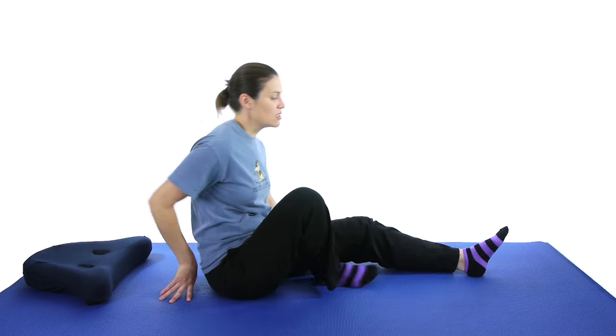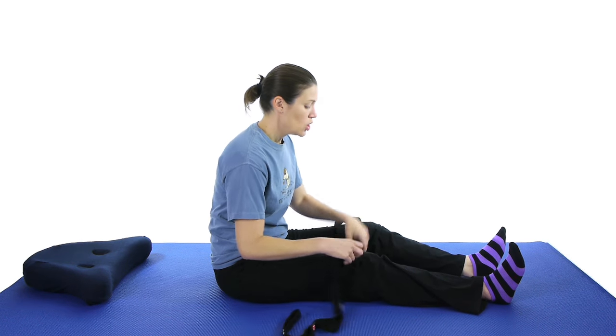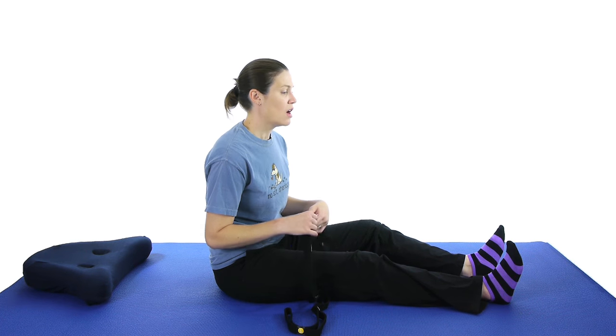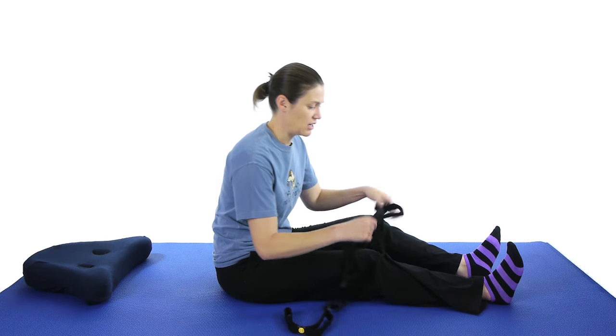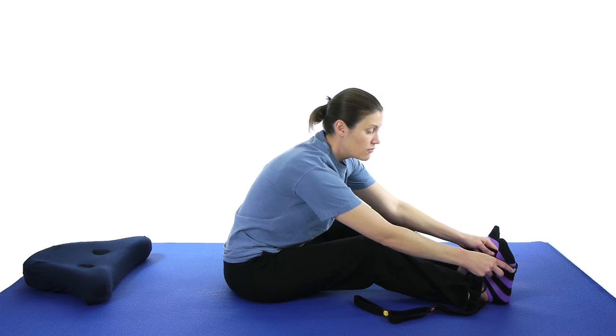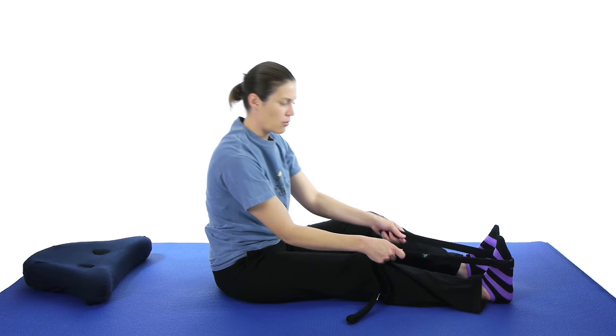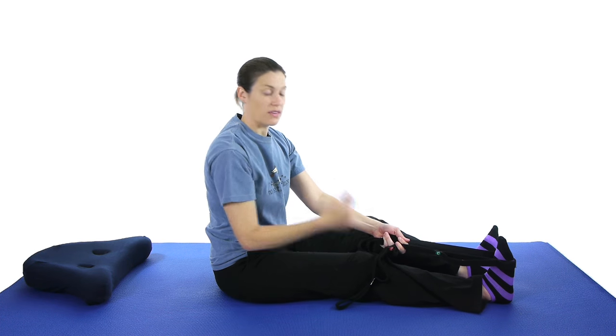So we're going to start off with some stretches. The first stretch is going to be a calf stretch. You can stretch your calf a bunch of different ways — I'm going to show you with a strap today. You can take a strap, a belt, a dog leash works really well, or a big beach towel if you don't have any of the others. Take the strap and put it at the ball of your foot.